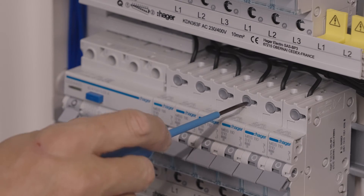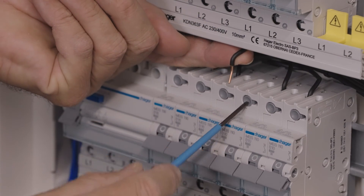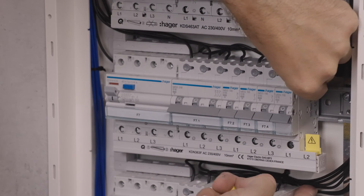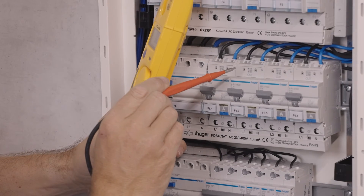To release a wire, depending on the device, insert the flat 2.5 mm screwdriver into the slot or press the release button. This system is also fully compatible with other devices that have screw terminals.